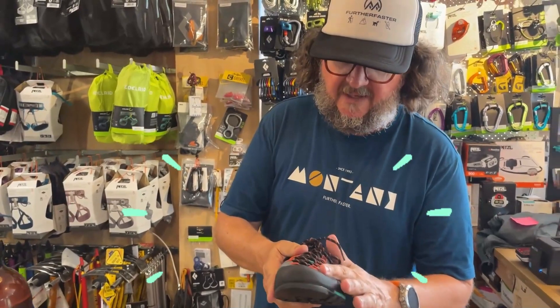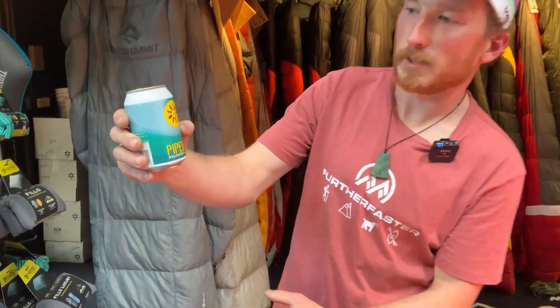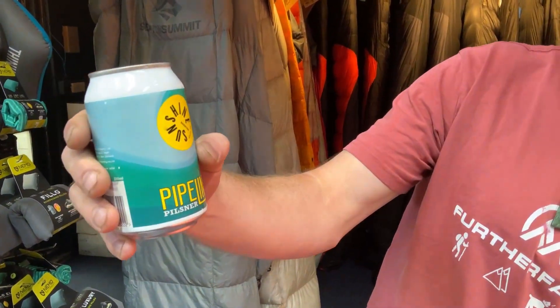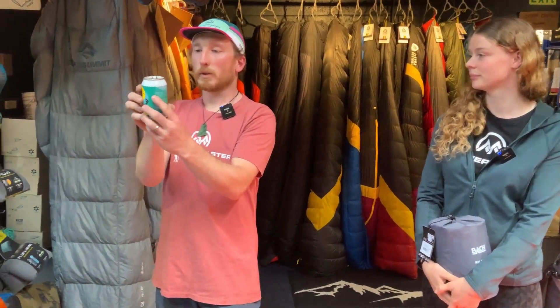Welcome to Bach! So today's beer, we're drinking the Pipeline Pilsner from Sunshine Brewing. Quite a fruity, tasteful beer. These guys are quite local, New Zealand based, based in Gisborne.